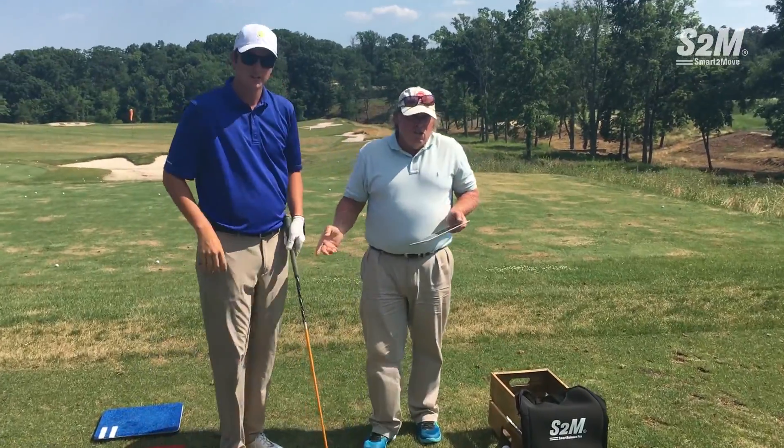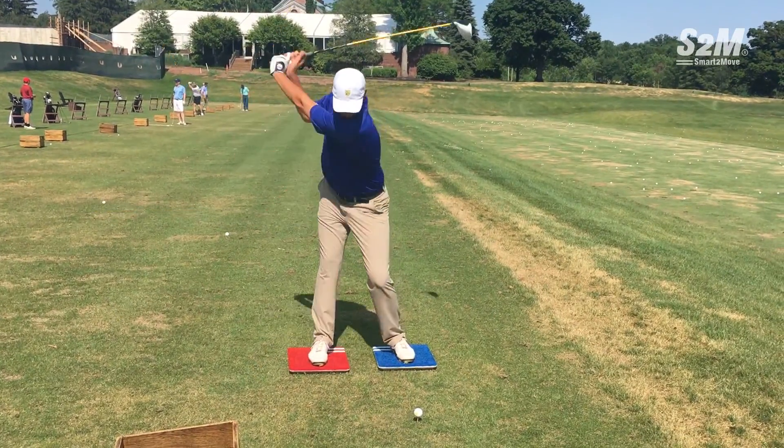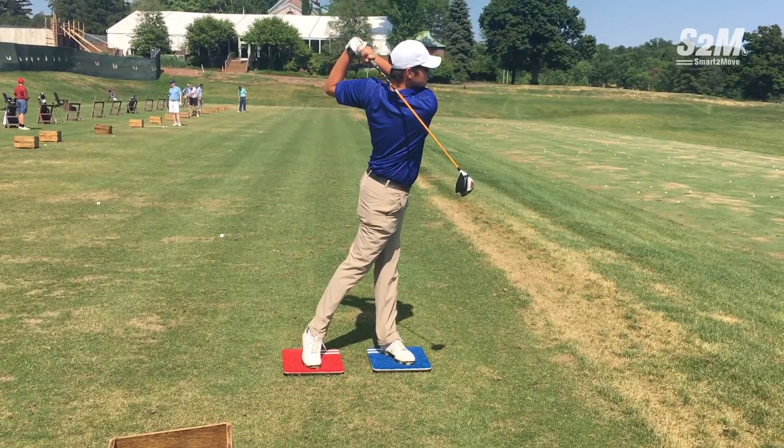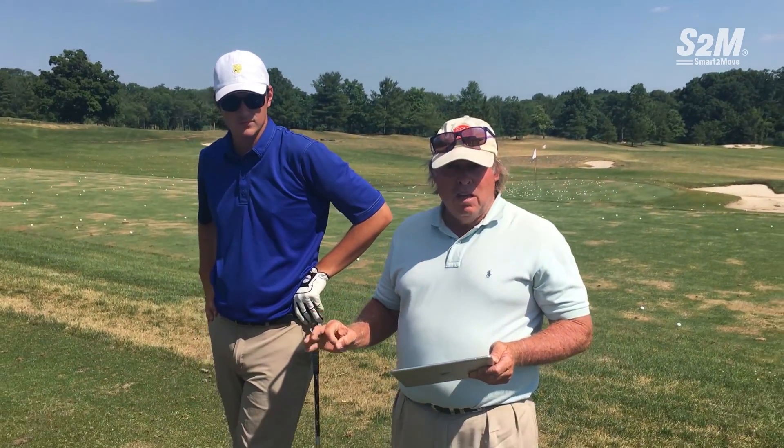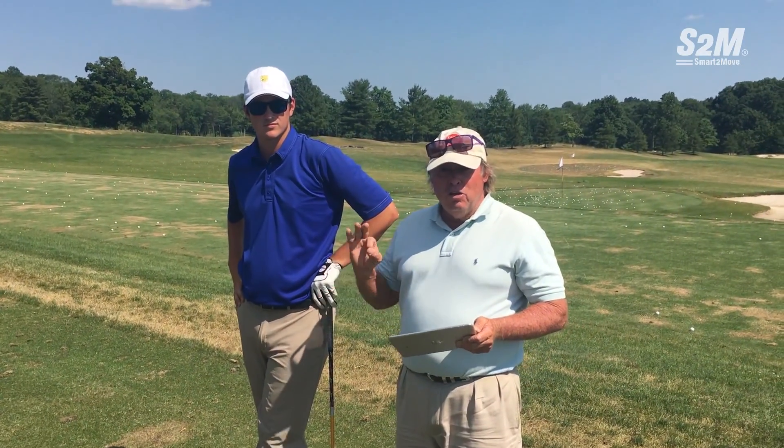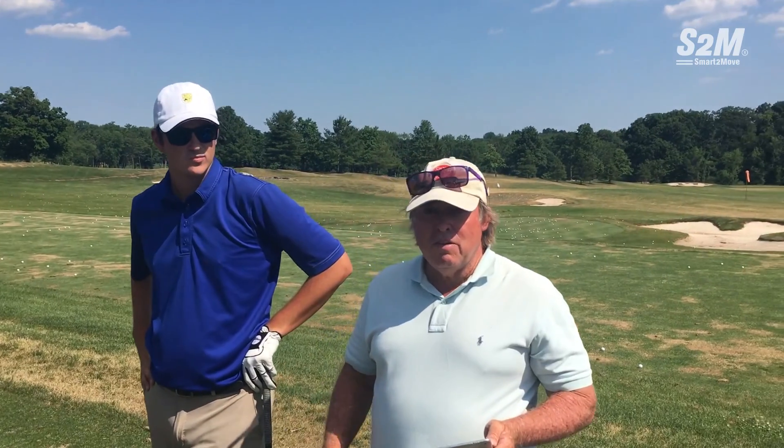Without the use of the force plates by S2M, there's no way I would have been able to tell that his lower body was moving in properly. The portability and the dependability of the S2M Pro units is what separates them from the rest. We'll see you next time.